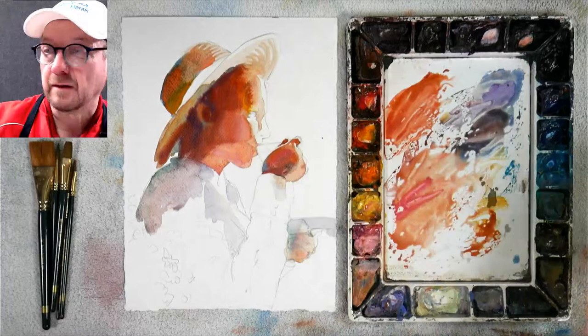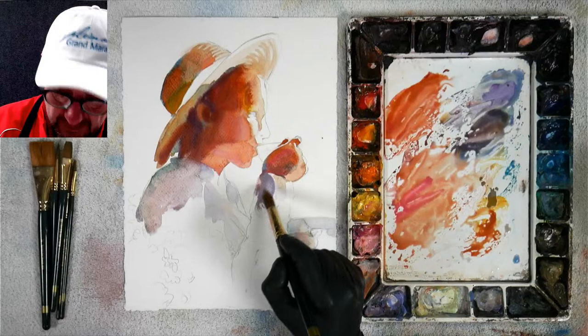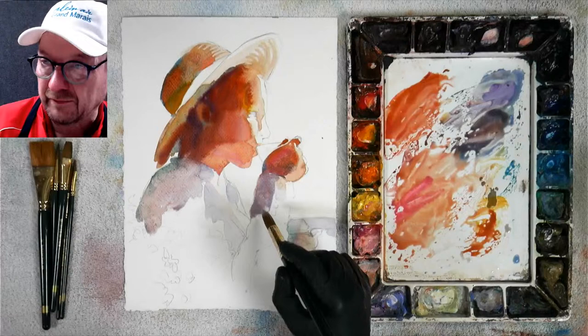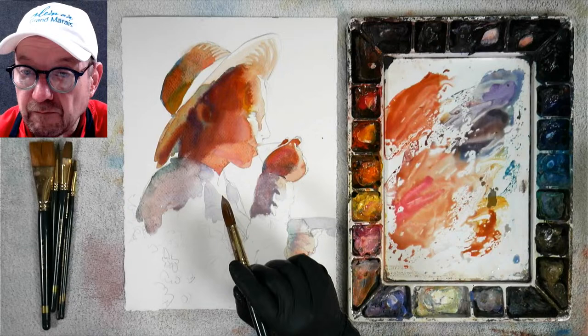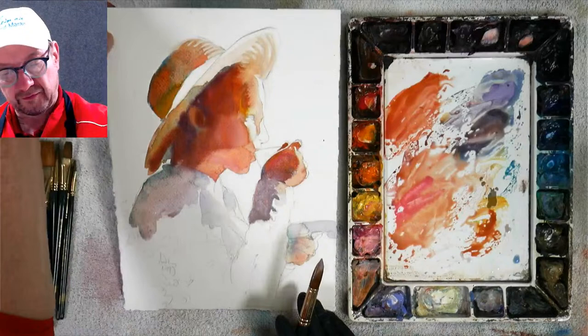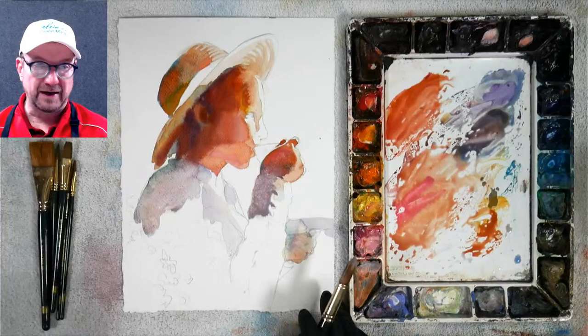Going down here, right through there, let that bleed right into this area. Get the shadowing and go right into this dress — this dress is very patterned. He does a really cool pattern but I'm going to do it on top of the original. You can just stick a rolled-up towel or even a pencil case under the back to get it at an angle. For the video I've got to keep it flat for now but I will use a board and put it underneath.